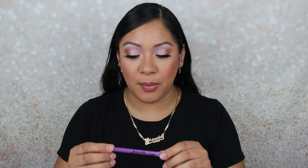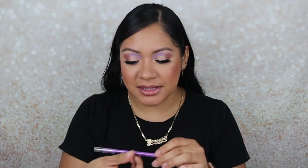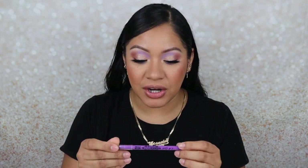I also added this purple on the waterline. This is from the LA Girl Shockwave Neon Eyeliner in the color Vivid — I just thought it looked nice with the pop of purple. I've been using these with basically all my pops of color. I just think it adds a good addition to the look — it just vamps it up a little bit.